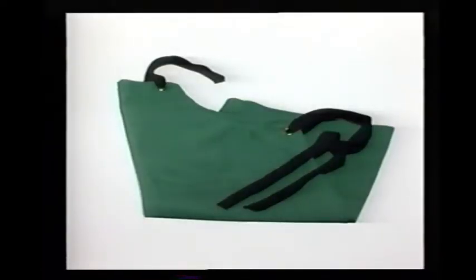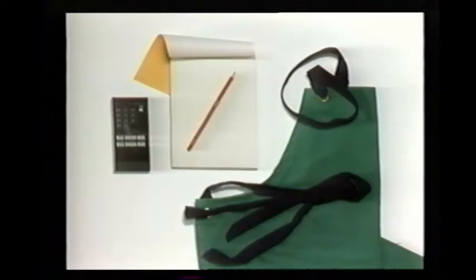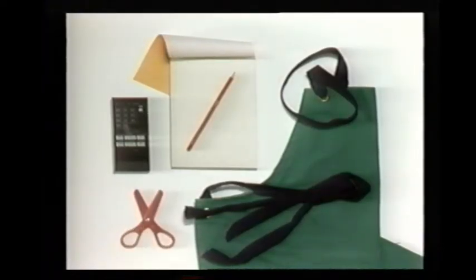Making things can be messy, so put on an apron before you start anything. Safety is very important, so be careful when you use scissors. And when you've finished, don't forget to put everything away, clean up any mess, and wash your hands.